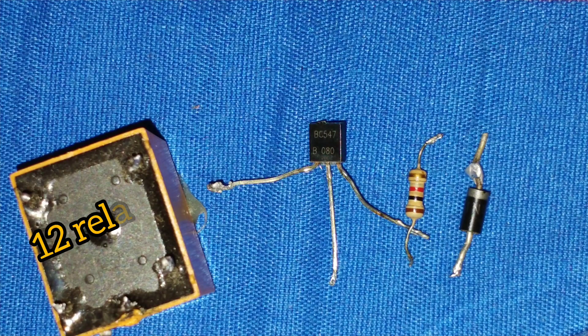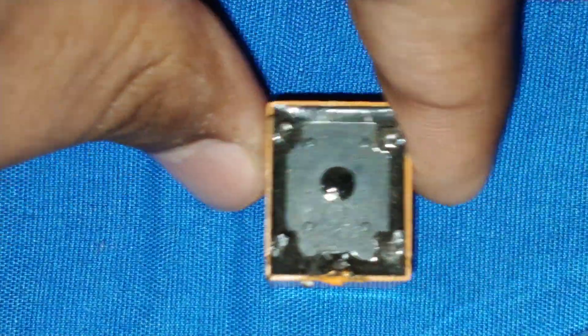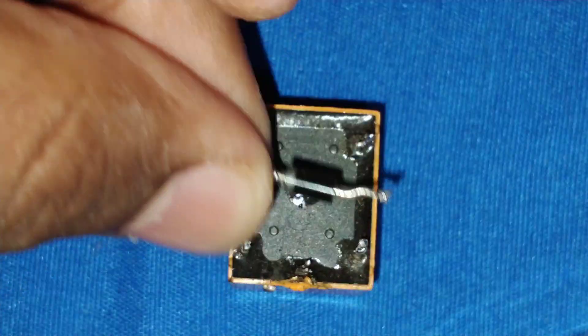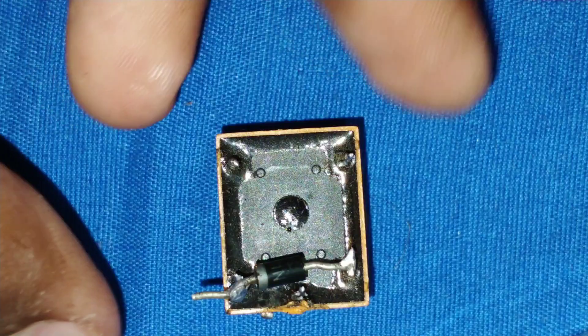It requires a 12 volt relay, C547 transistor, 1k resistance, and a diode. I use a 12 volt relay here; you can use a 5 volt relay if you want. I will connect this diode to the two terminals of the relay. The diode's right side is positive and the left side is negative.